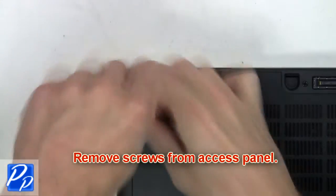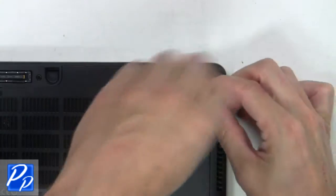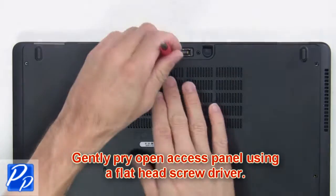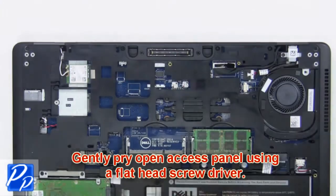First you're going to remove the screws from the access panel. Next, pry open the access panel using a flathead screwdriver.